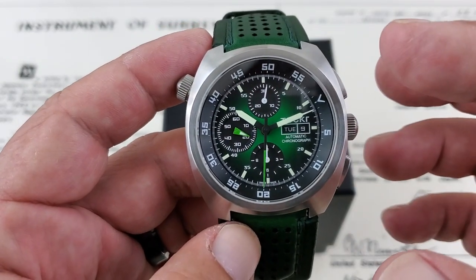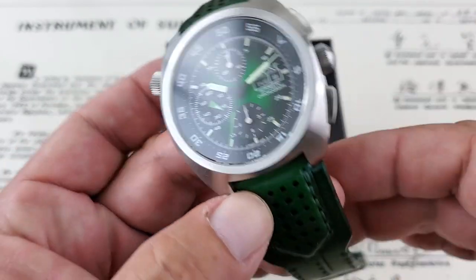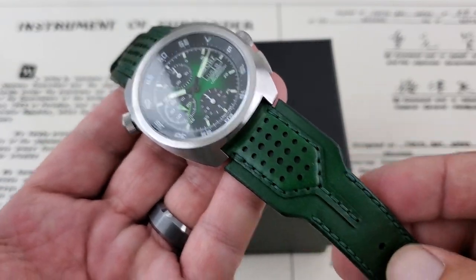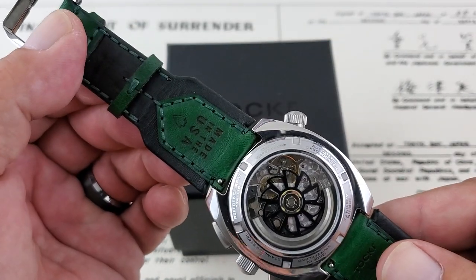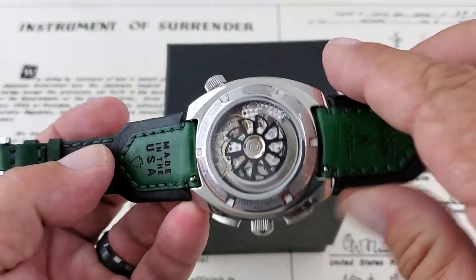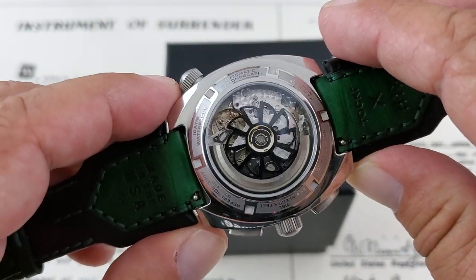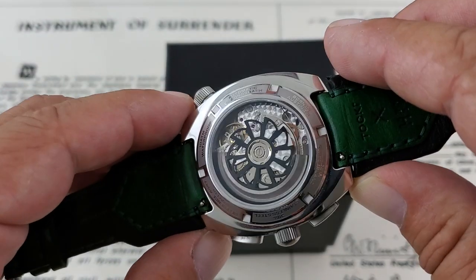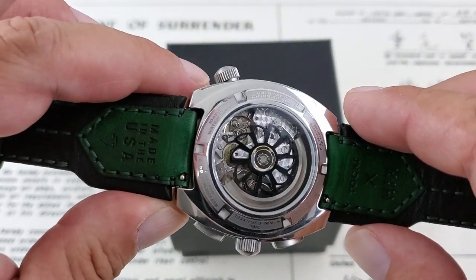They offer this watch in a few different colorways — there's a blue and a black, and they also offer it on a stainless steel bracelet. This is the Hicks leather strap, as they call it — impressively well-made. This is a Made in America strap — calfskin leather, very nicely done. And since we've flipped it over, you can go ahead and take a look at that incredibly decorated Valjoux 7750.